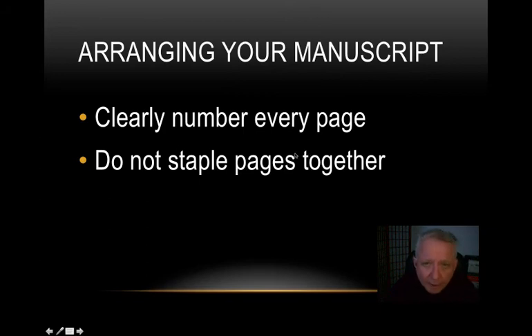Certainly do not staple the pages together — it's awful. You'll be fumbling with it. You want your pages loose so they're easy to slide or turn. One thing you might want to do is have your stack on one side of the lectern — as you finish a page, slide it over to the right side, meaning that page is finished. You don't have to actually turn it; you can just slide it over.